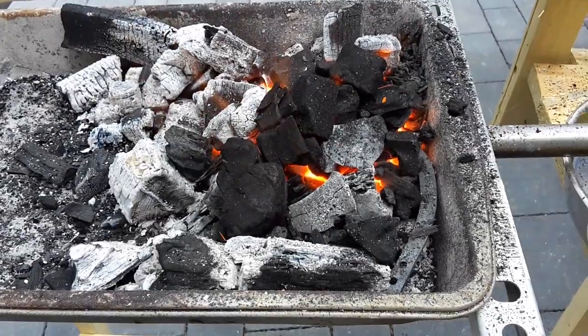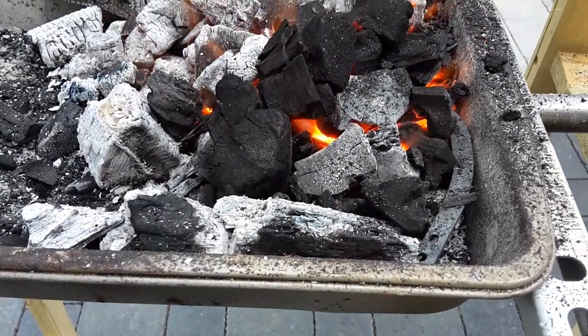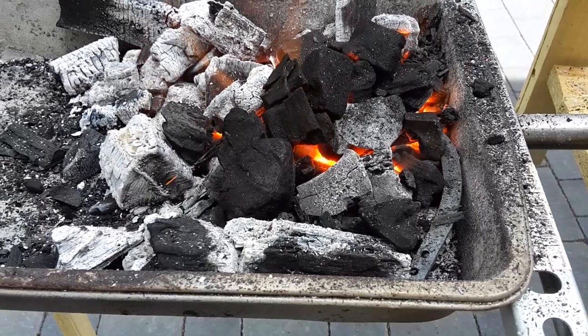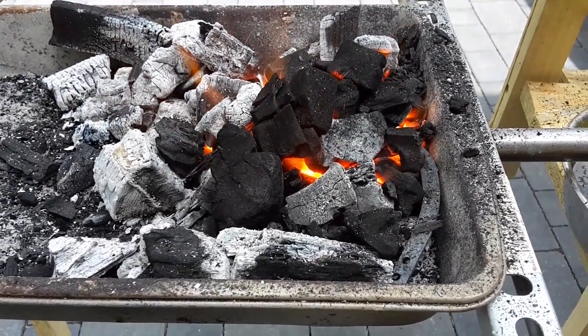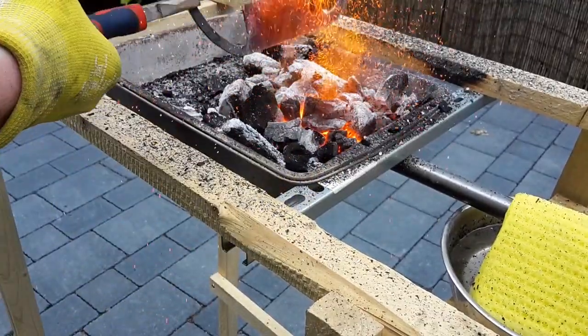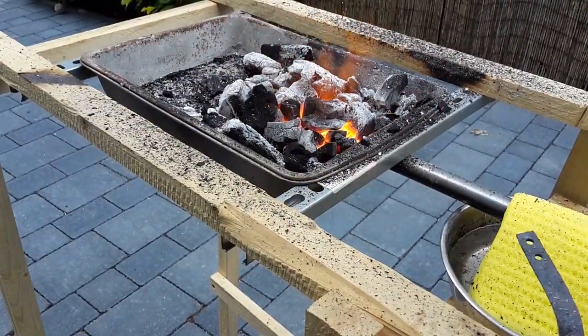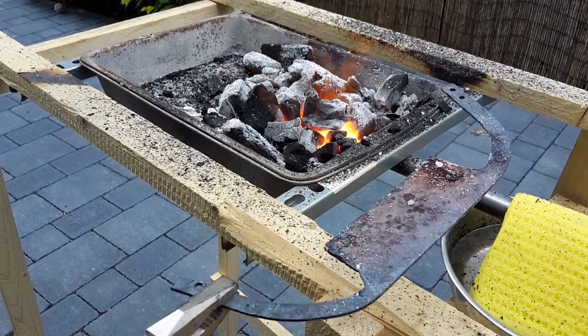Now heat the blade until it reaches critical temperature. This temperature has been reached when the steel is no longer attracted to magnets. Alternatively, you can use salt — if it melts when dropped onto the blade, critical temperature is reached, since its melting point is 801 degrees Celsius, which is similar to the critical temperature of O1 tool steel.